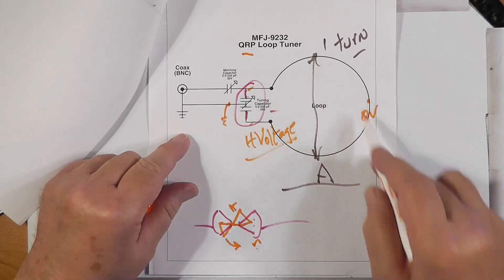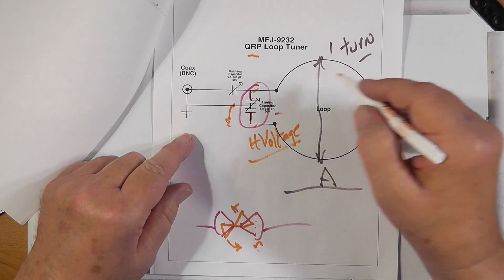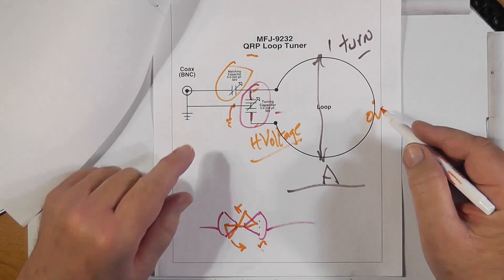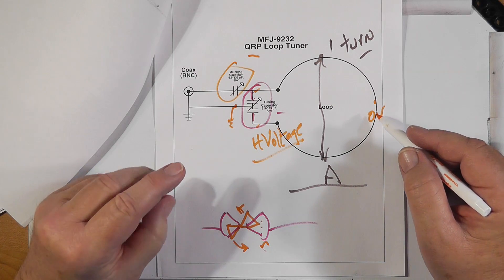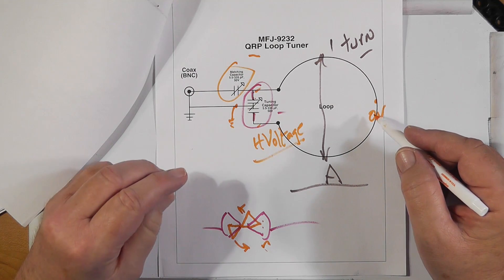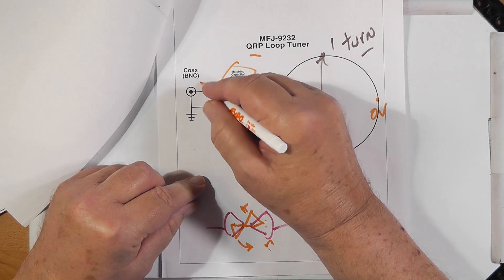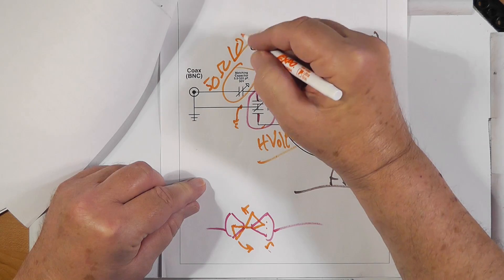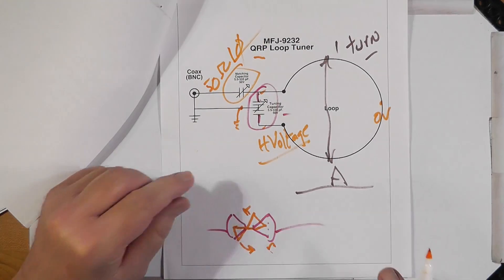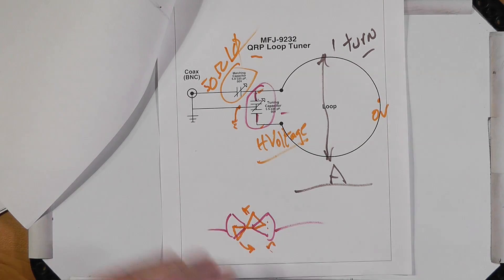This is a QRP loop tuner. Once you've tuned that to resonance, this matching capacitor can add or subtract capacitive reactance from the tuning so that you can get 50 ohms at hopefully zero phase — and then you operate it. That's how it works.